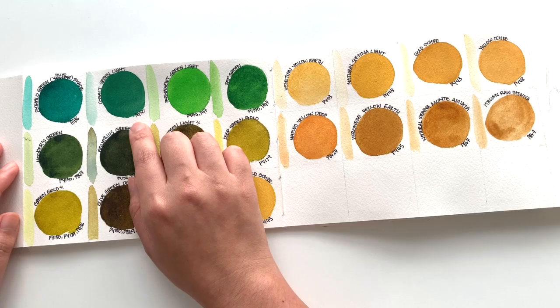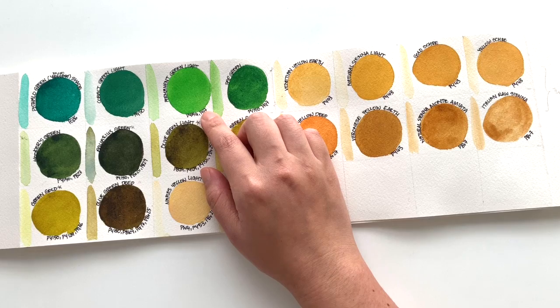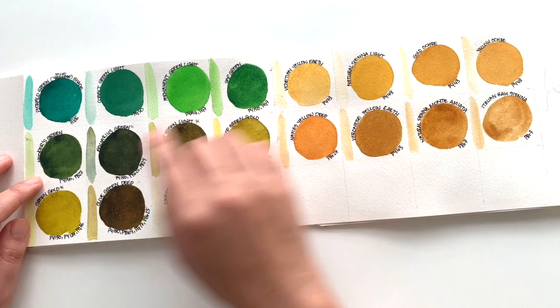After that, we have Permanent Green Light. I think this is comparable to Daniel Smith's May Green — a nice, bright, even color. This will be perfect if you do a lot of plant illustrations. Then we have Sap Green and Hooker's Green. The Hooker's Green is a little bit more muted and darker.